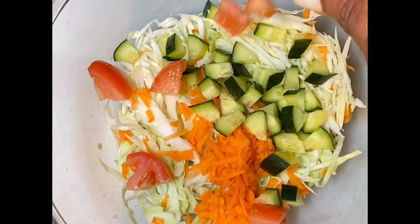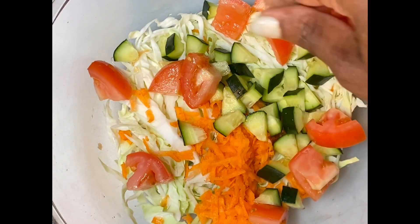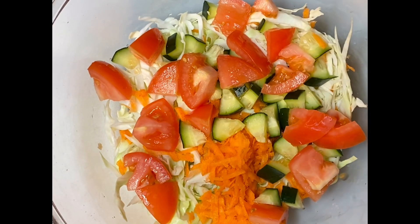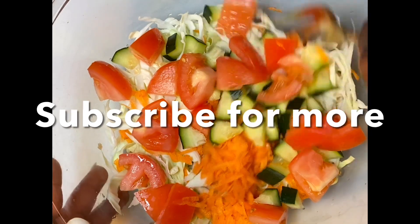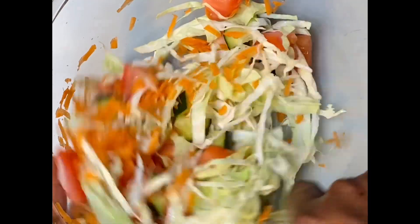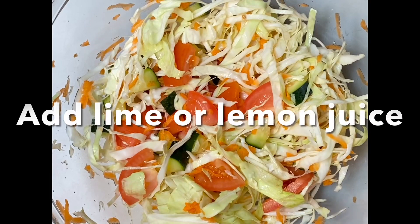Add it to the mix and then give it a stir. You can actually eat your salad just like this, however I like to do it the way my mom usually does — add some lemon juice or lime juice to it.